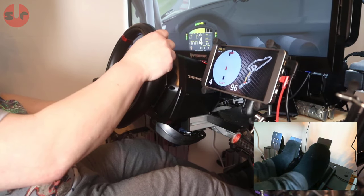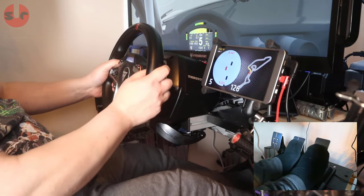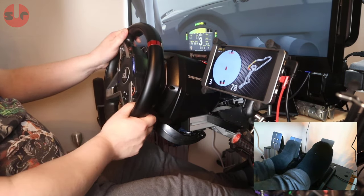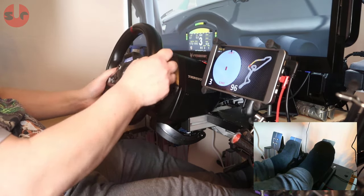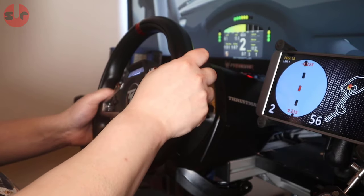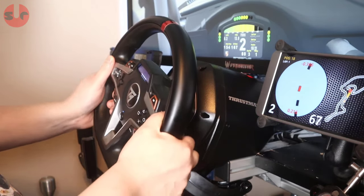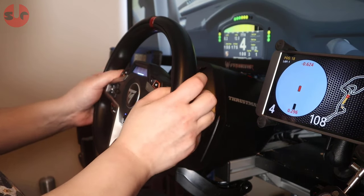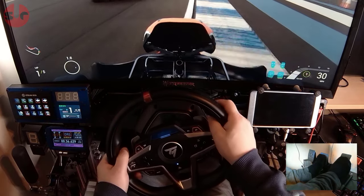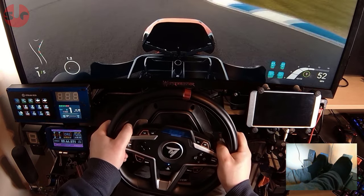On the track, I experienced zero game compatibility issues, which is expected given Thrustmaster is a big brand in this sector. The first thing I noticed taking the wheelbase out of the box is that it is lightweight, weighing slightly over two and a half kilograms. For reference, the similarly priced Logitech G923 wheelbase is around 2.7 kilograms, though the T248's force feedback strength is significantly stronger than the G923. The T248 is mostly constructed from plastic, but despite that it feels well planted and solid on the sim rig — build quality is about right for a wheelbase of this price.